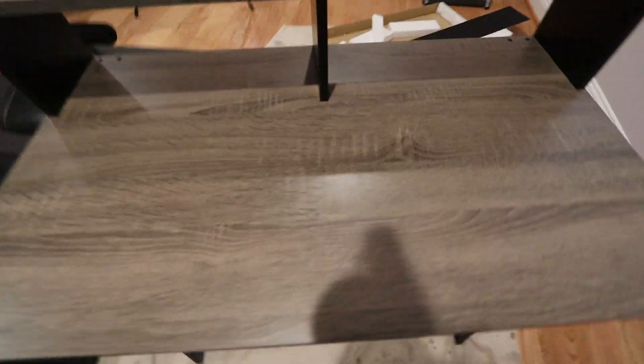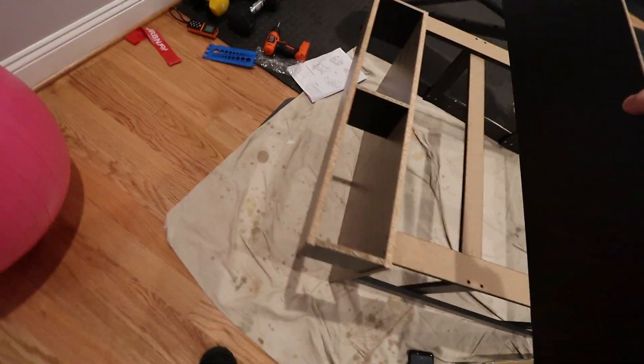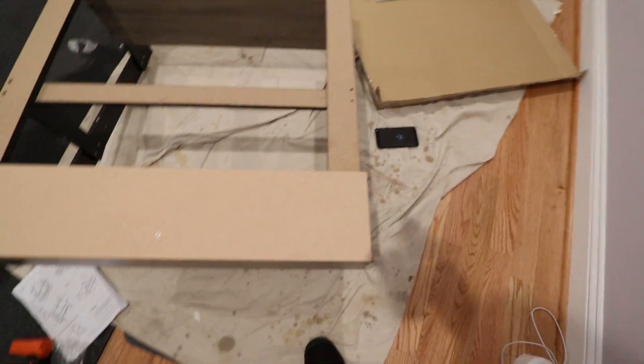Actually there's one more thing — we have to flip it this way and it comes with this little piece here which you attach like so. Might as well do it since we're all the way here.